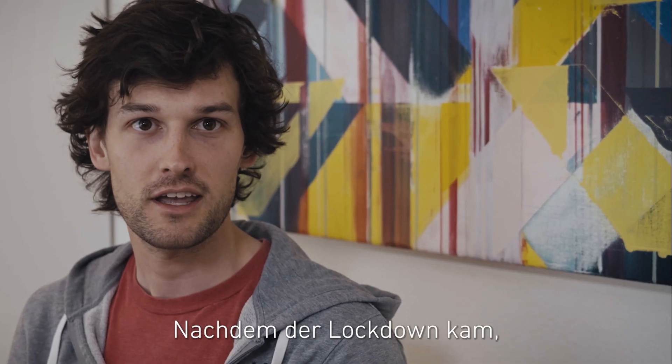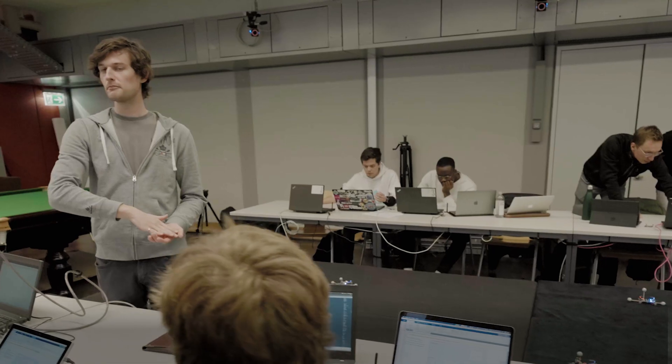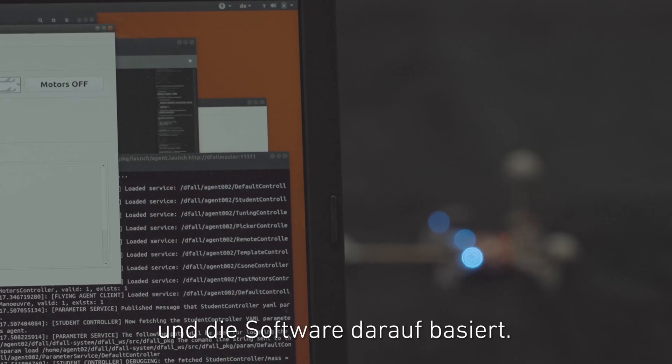After the lockdown came, we still wanted to be able to give the opportunity for students for this hands-on education. So Paul and I put our heads together to see how we could make this possible. Paul had thought about this in the past — it was a dream of his. It wasn't possible until now, because of the cameras we use in the lab and the fact that the software heavily relies on this.